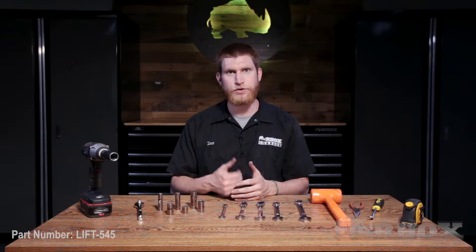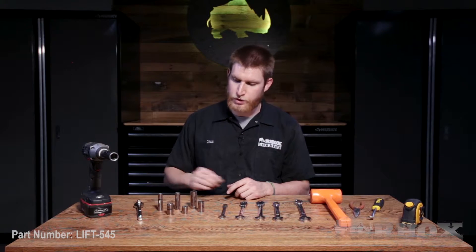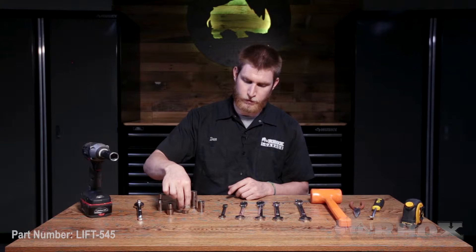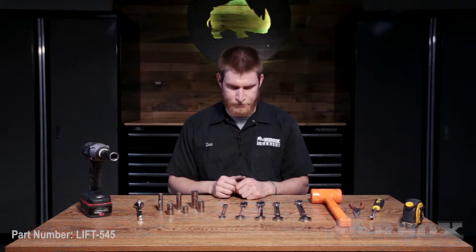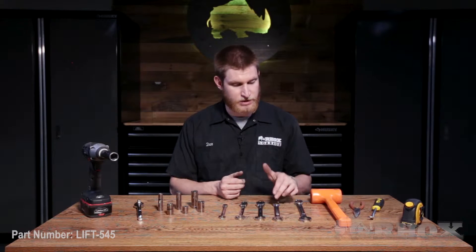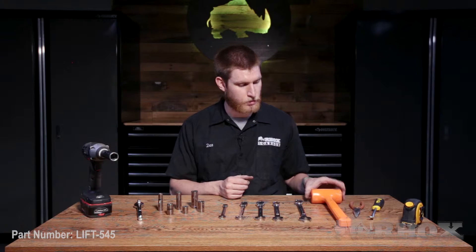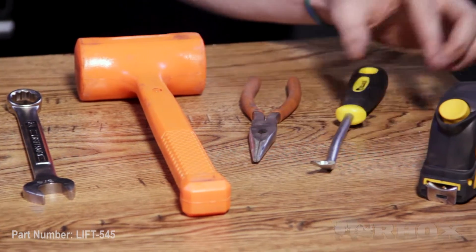Before we get started with installation, let's take a look at the tools we're going to need. We need an impact gun with a 3/4 inch socket, a ratchet wrench with 10mm, 12mm, 13mm, and 14mm sockets. We also have an 11/16 and a 5/8 socket. After that we have a 12mm open-ended wrench, a 14mm and 5/8 ratcheting wrench, a 17mm and 3/4 inch wrench, a dead blow mallet — you can also use a rubber mallet — needle nose pliers, a pry tool, and a tape measure.